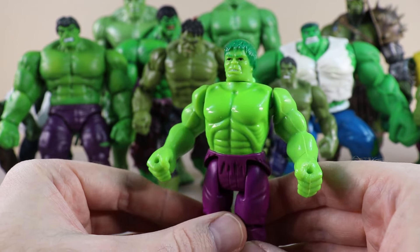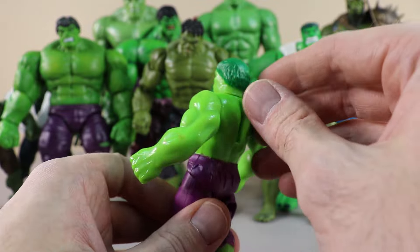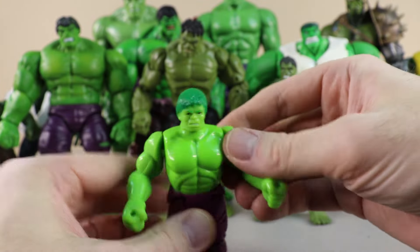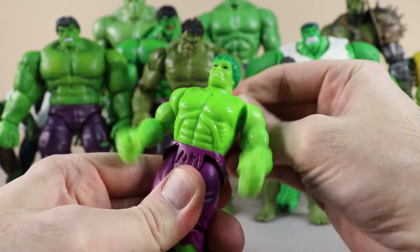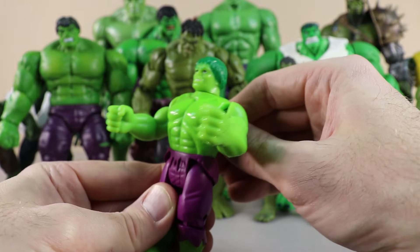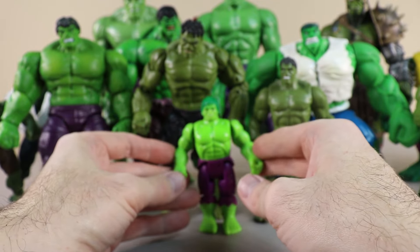This is another older Hulk figure — actually one of the oldest I have, from 1990. What we can do here is pull this back, move his arms around, and he can do an inward smashing motion. We can move this down and he'll do the smashing motion that way, or we can pull this and he does a lower smashing motion — so we can control the direction of that smash. That's interesting. We'll put this one right in the very front.